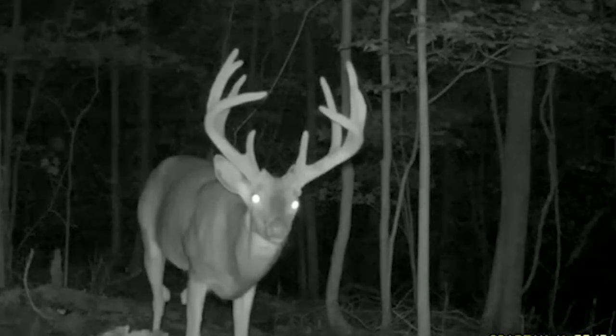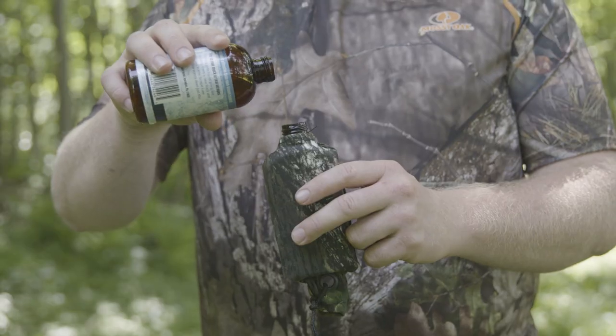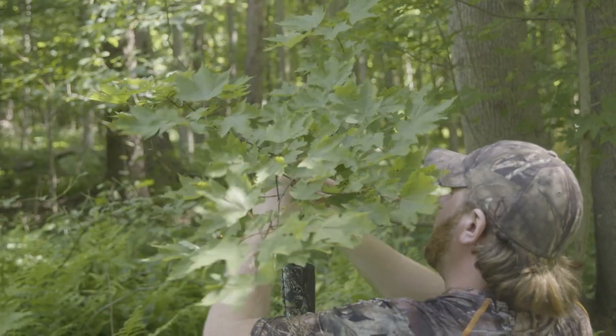Here are some tips to get your early season mock scrapes started. First, find the location you want to lure your bucks to. Then find a low hanging branch, pour some scrape lure into the scent dripper, and hang the scent dripper on that low hanging branch.